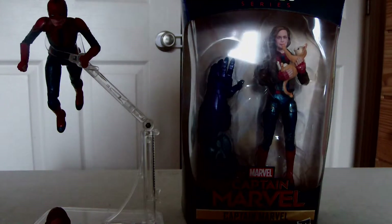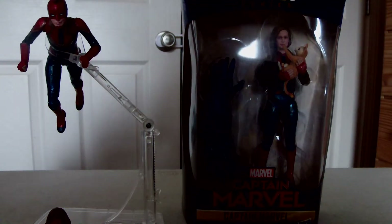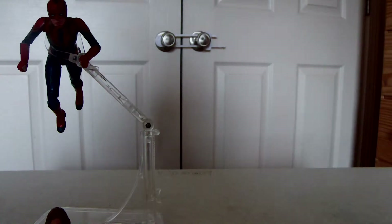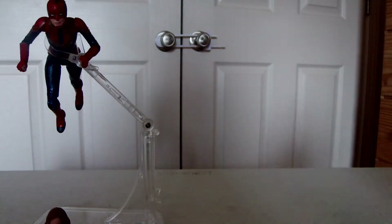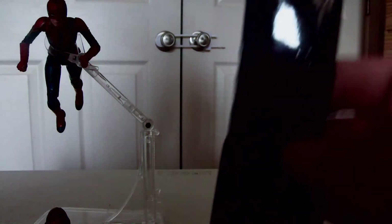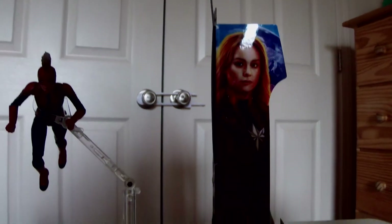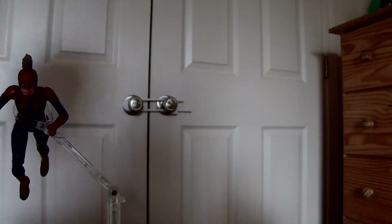What's up YouTube, back at it again with another Marvel Legends unboxing. Today we have Marvel Legends Captain Marvel — we have the one with the mask and one without the mask. Let's go ahead and open up the one with the jacket. Let me show you guys the box art — the art is always the best on these boxes.